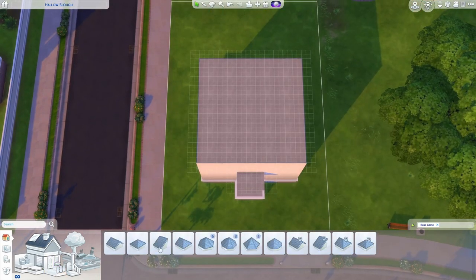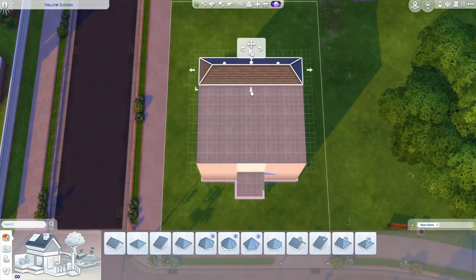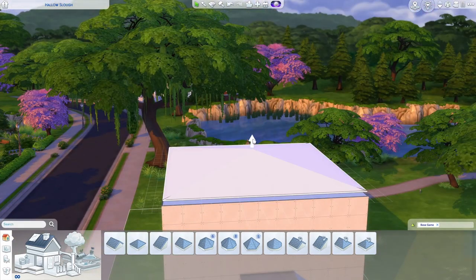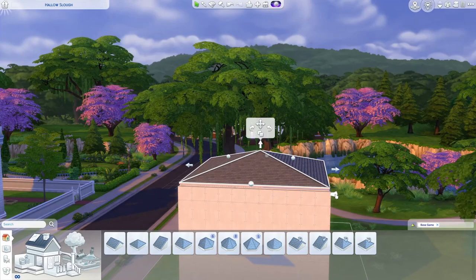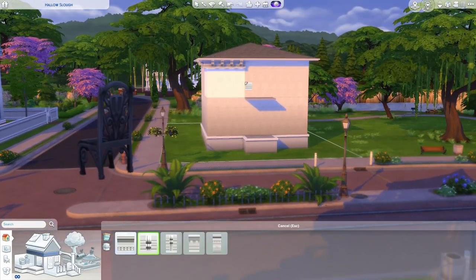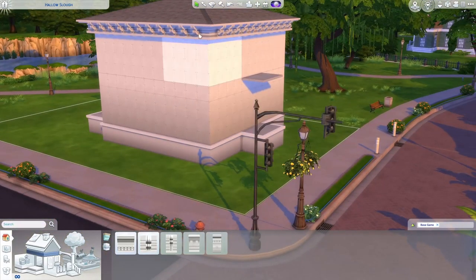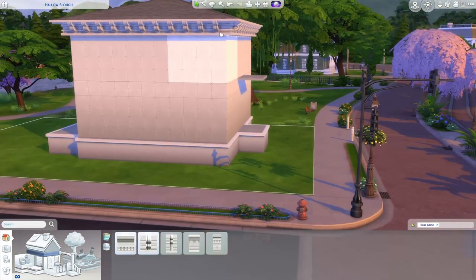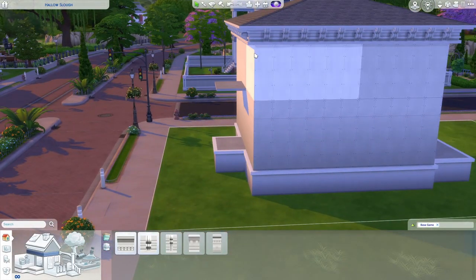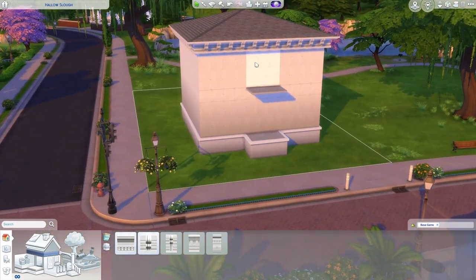Let's do the roof now because it is super easy. You're going to grab a hip roof and just cover the entire square, pitch it all the way down, and then bring it up one or two. I'm going to go with two and then also draw the eaves out too. When we add our frieze, this will give it a really nice border at the top and these brackets appear to be supporting the roof and they line up really really well. If you look closely at the roof lines of most Italianate homes, that's pretty much what you're going to see.